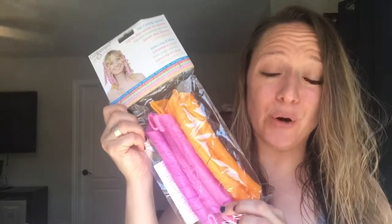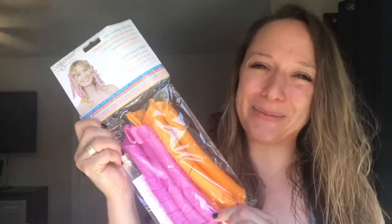If you stay tuned until the end, I'll tell you how you have a chance to enter my giveaway. I've got this extra little package of just six Curlformers plus a wand, and I'm going to give this away to one lucky subscriber.